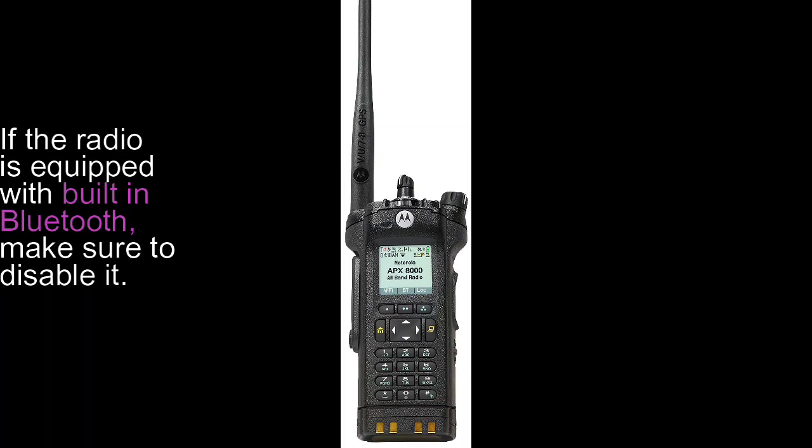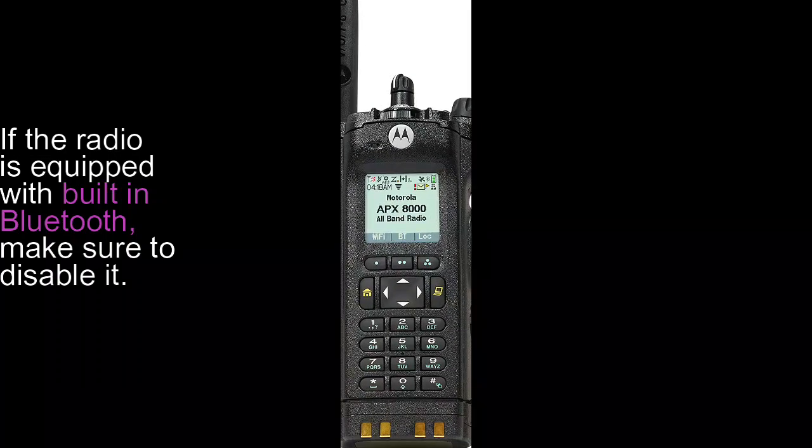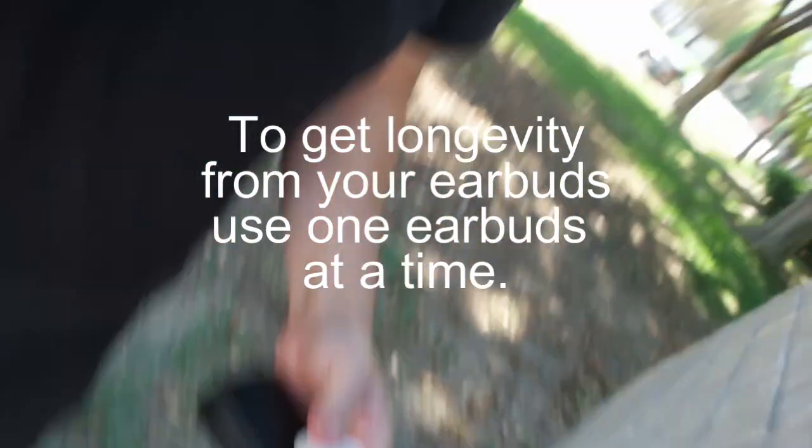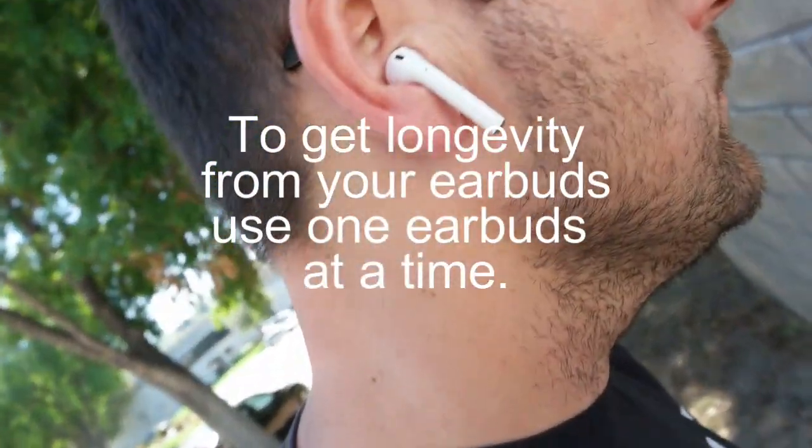If the radio is equipped with built-in Bluetooth, make sure to disable it. If the earbuds are paired to your phone, make sure to disable that connection as well, as this can cause connection problems to the radio. To get the longest battery life, use one earbud at a time.